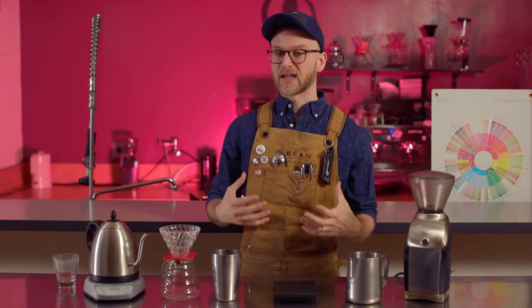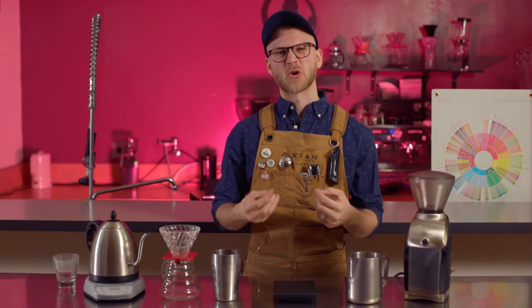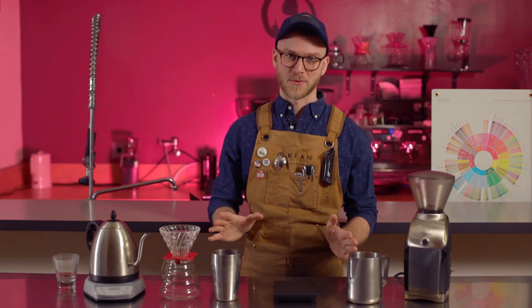If we use actual boiling hot water with our pour over, we're going to get kind of a burnt quality to our coffee, and we definitely don't want that.